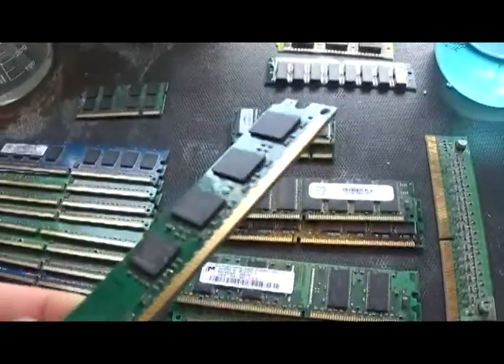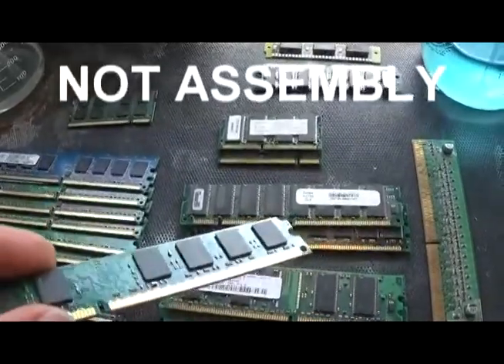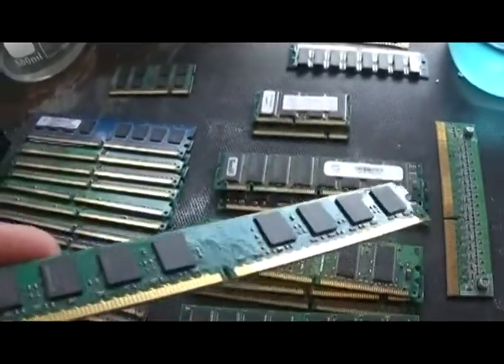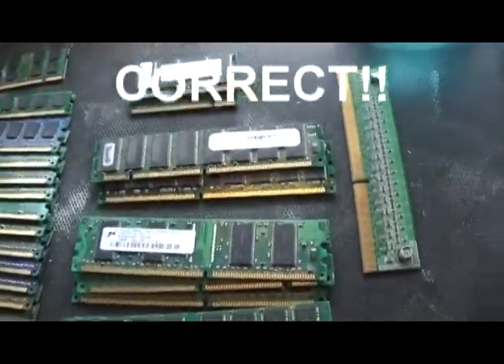BGA chips — ball grid assembly. If I remember the numbers correctly, and I'll correct myself if I'm wrong, I do believe one kilo of these chips is three grams of gold. Three grams per kilo.